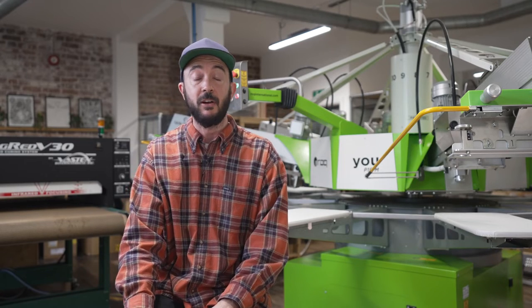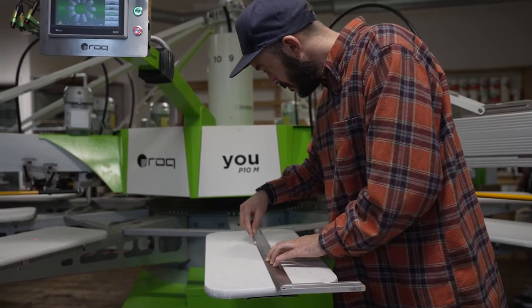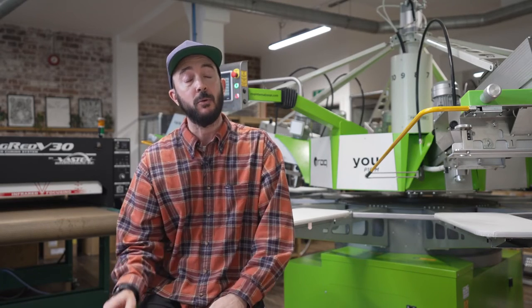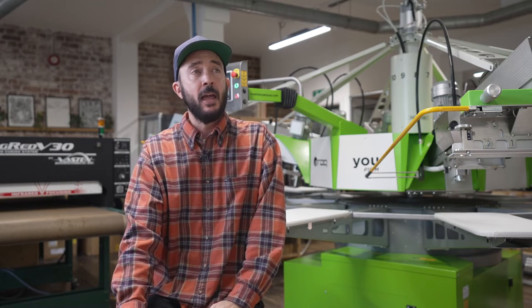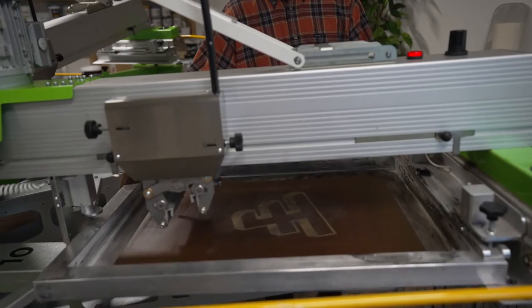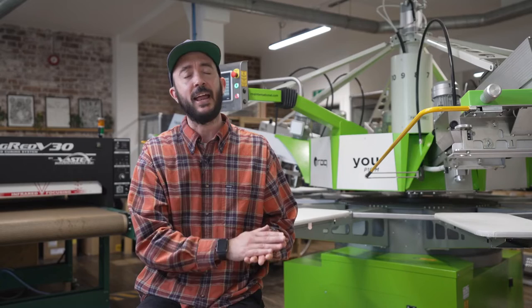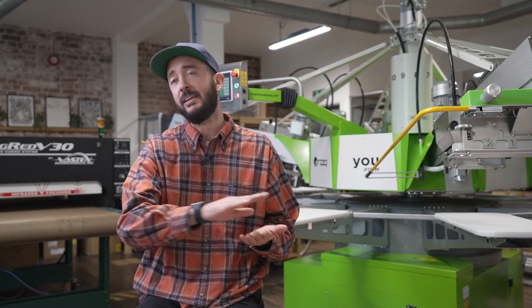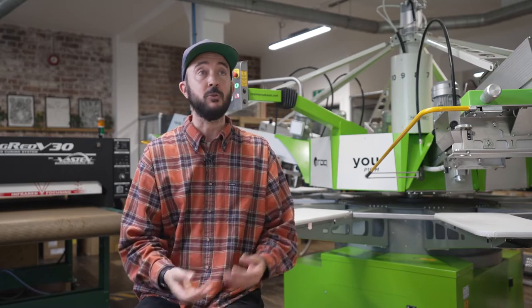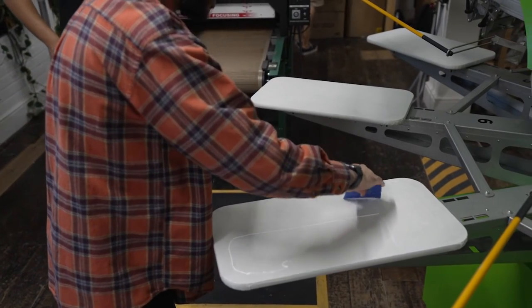We started looking at getting a ROQ auto at the end of 2019, just because the workflow of Broadside demanded it. I was working 15-hour days, seven days a week, like 20 days at a time. It was physically exhausting — it was all manual printing. Entry level was wonderful, but it hadn't grown with our customer base or the orders we were looking to achieve.